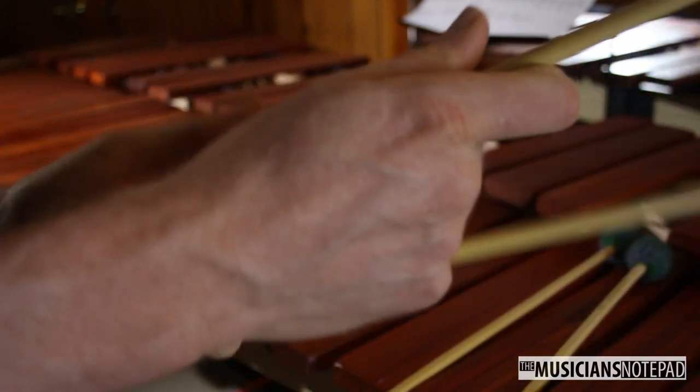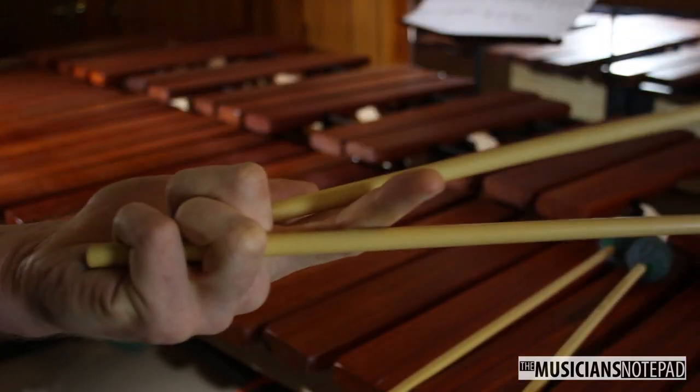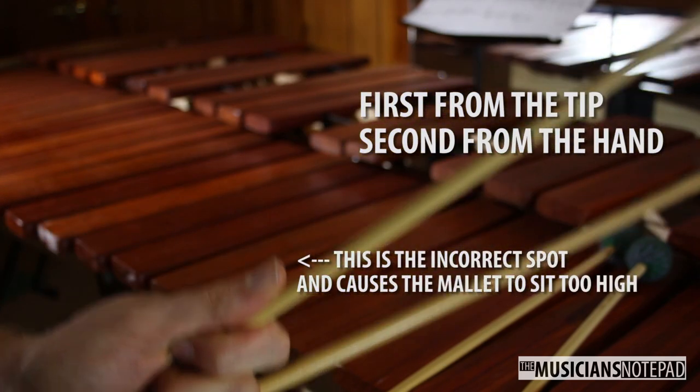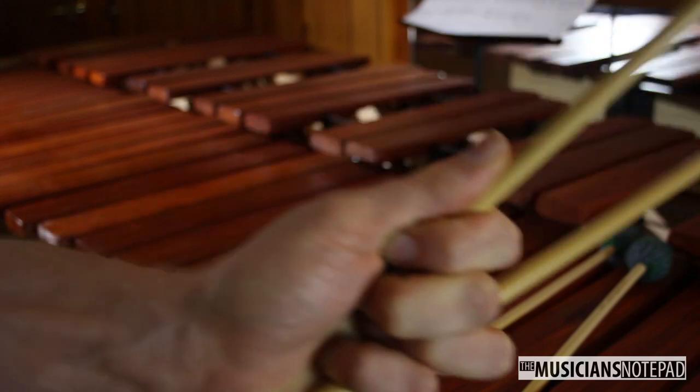Curl the index finger until the mallet sits in the crook at the first joint. Place the thumb on top of the mallet parallel to the shaft. Turn your wrist so that your thumbnail faces the ceiling.